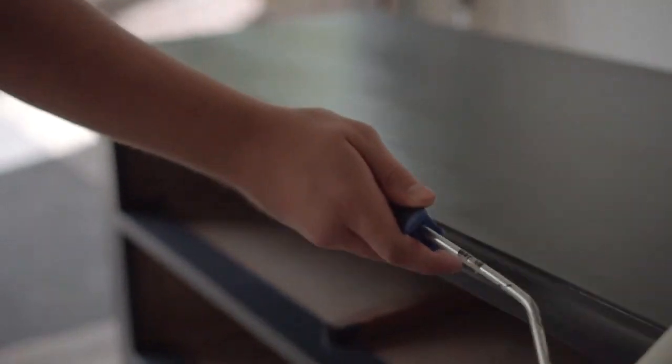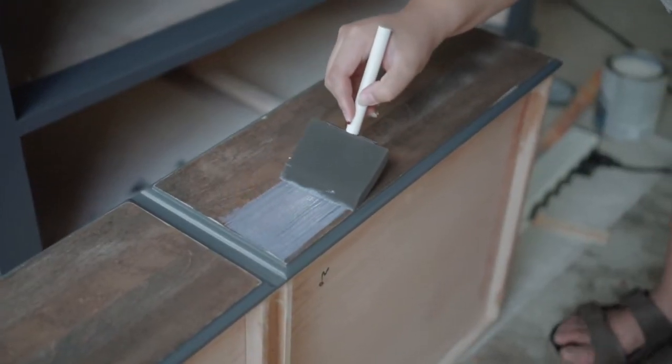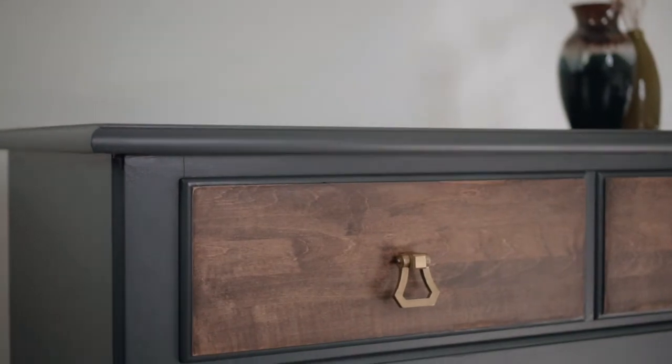We got the drawer pulls, headed back to the garage, and sealed everything with two coats of sealer. For the dresser body we used General Finish flat high performance sealer — we used the flat high performance finish because we need this dresser to perform well. For the wood we used Varithane satin finish.